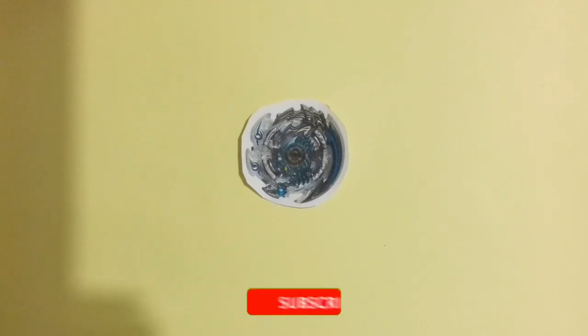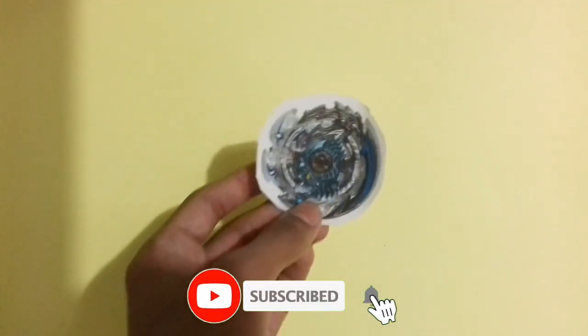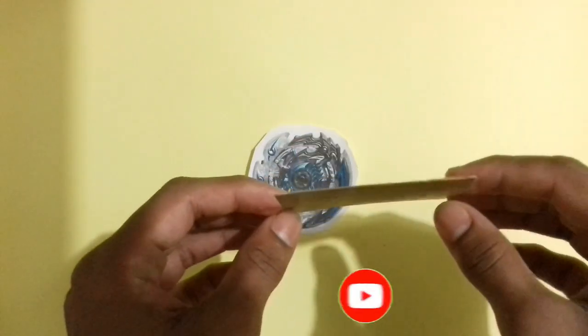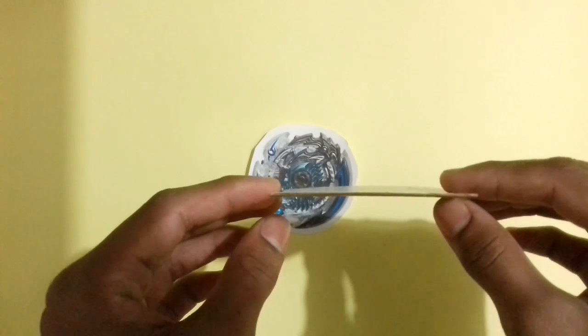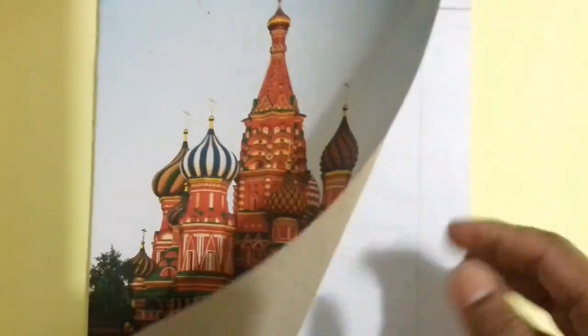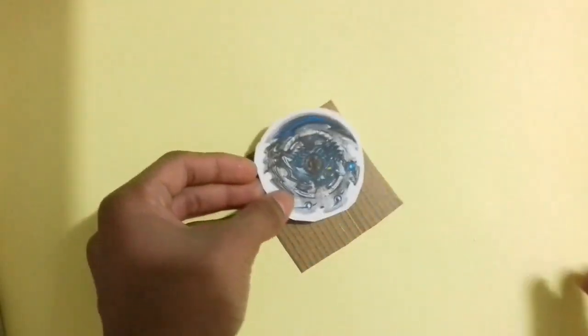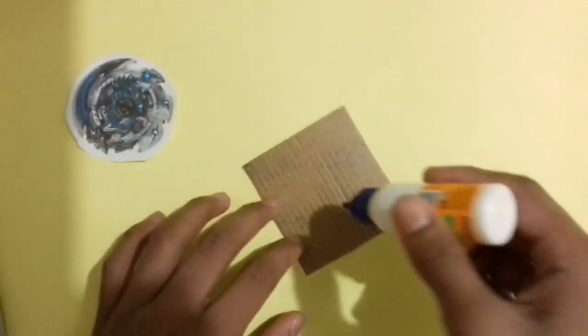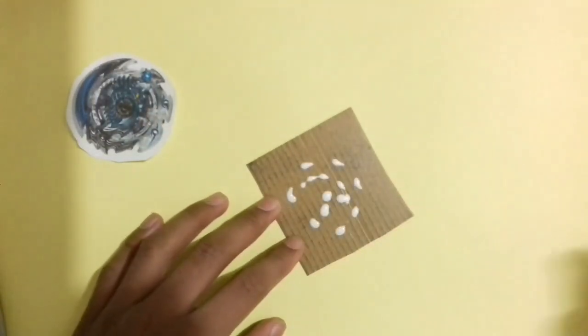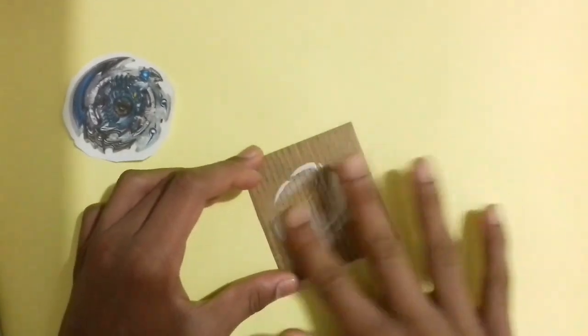So friends, to make a Beyblade layer photo, you need a Beyblade print like that, as you can see in the video. Now stick it on a thin cardboard piece like that. I use this type of cardboard piece to make my Beyblades. You can also use the cover paste of a notebook. Now stick it on this cardboard piece with glue.